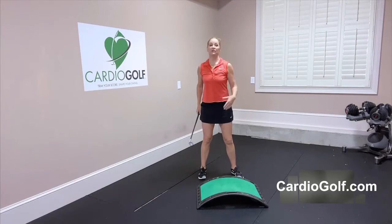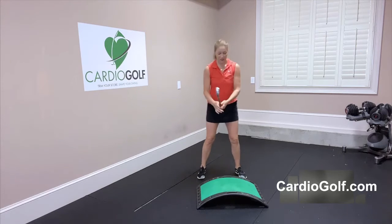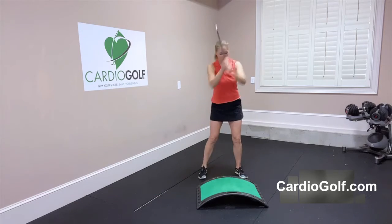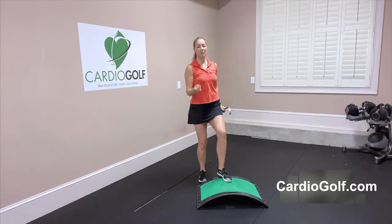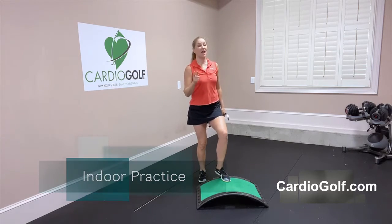To hit it farther you need to increase your club head speed, so you need to practice swinging faster. If you practice swinging faster inside where there's no judgment of where the ball goes, that swing speed will feel more comfortable on the golf course to help you get more power.